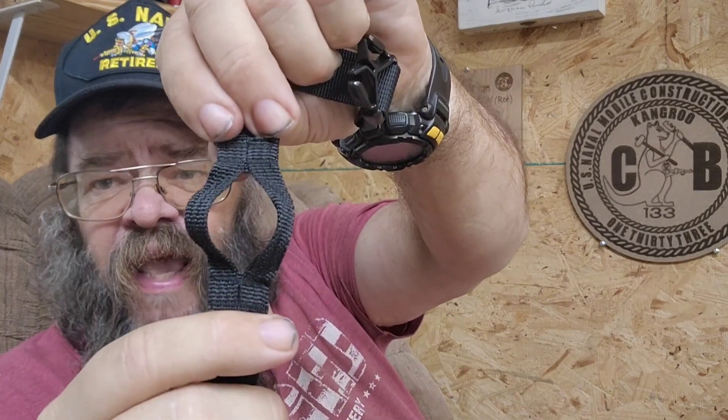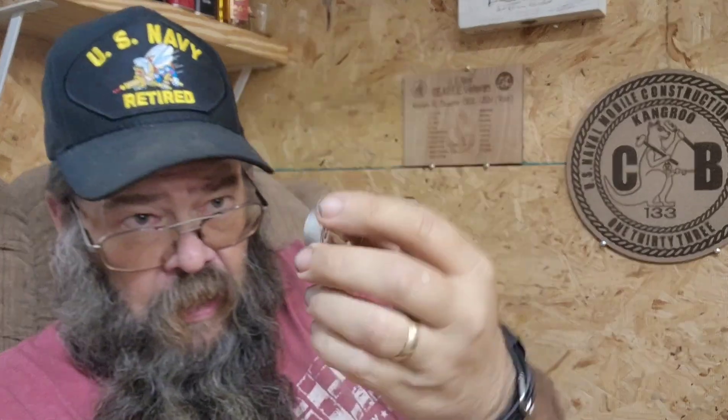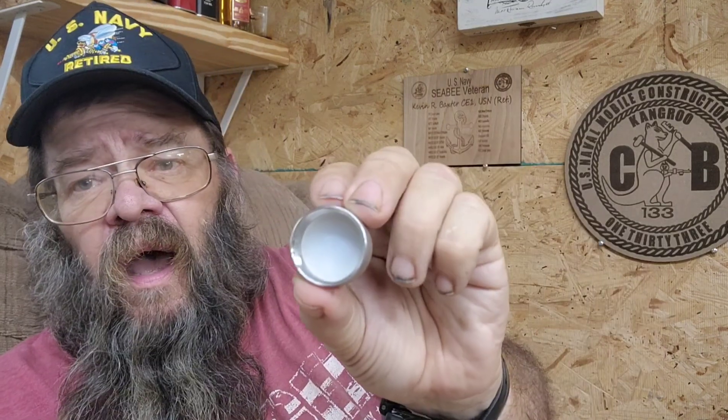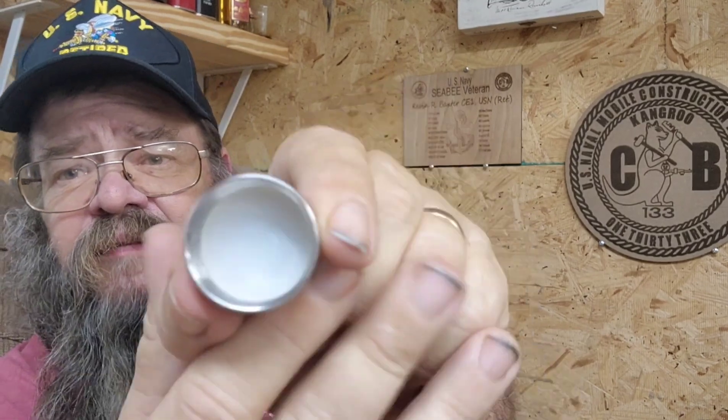The strap kind of saddles over the cap here, and it's got a split in it to go around the neck on your canteen to hold all that together. The lid has a full neoprene gasket — the cap seals really well.